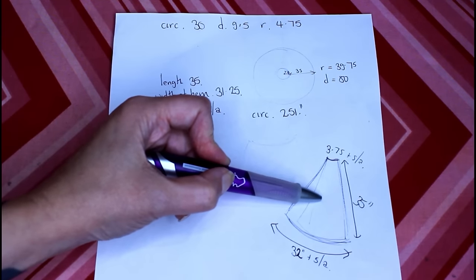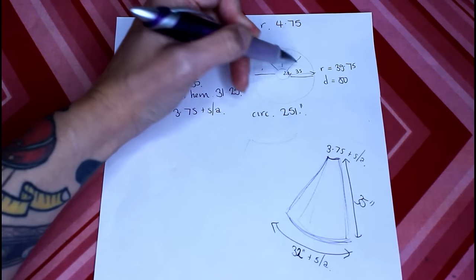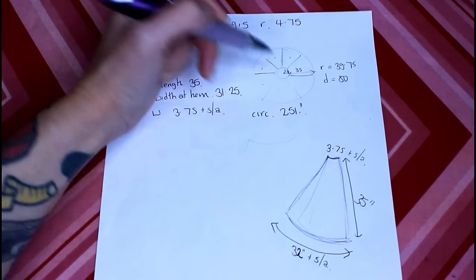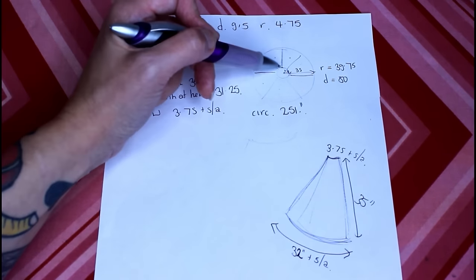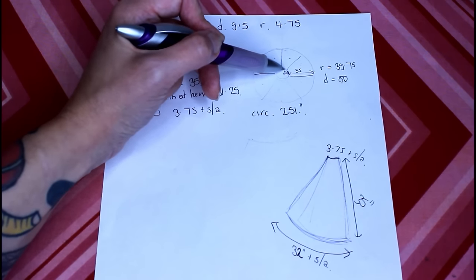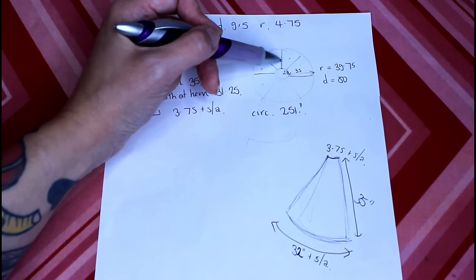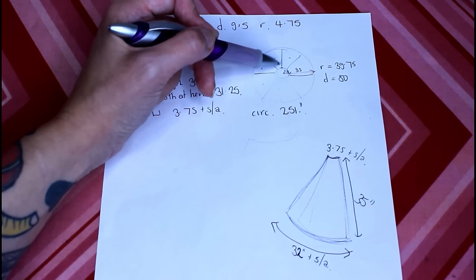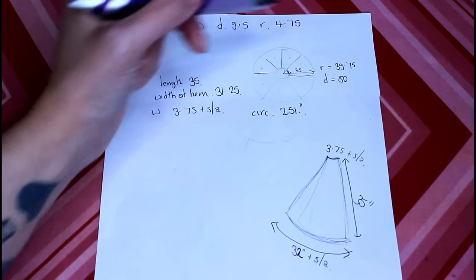I'm going to use this as a guide to cut out my satin and my lining, so there'll be two center back panels, two side back panels, two side front panels, and then my center front will be cut on a fold. As I'm sewing the satin layer together I'm going to put my zip in the center back as well, stopping at half an inch below the top where I'll join my waistband. I'm doing this because I don't want to catch the tulle in the zip — I want it to sit out and above it.